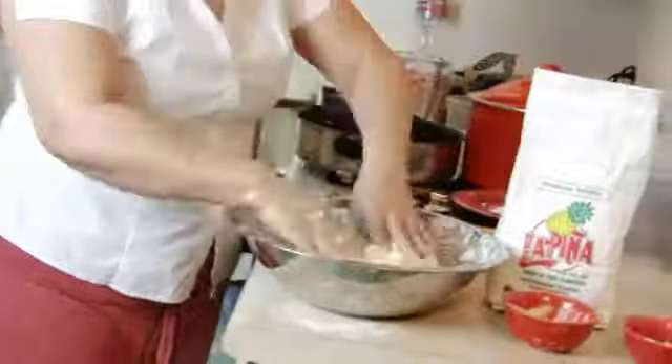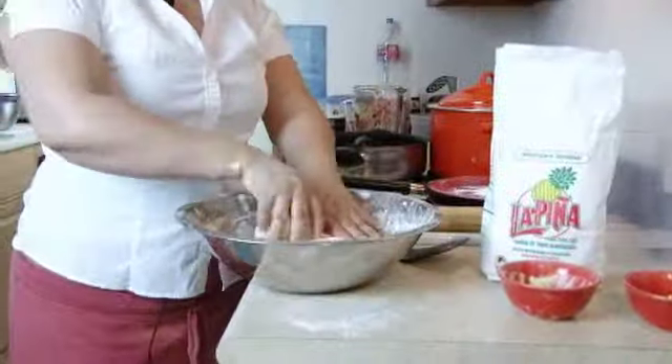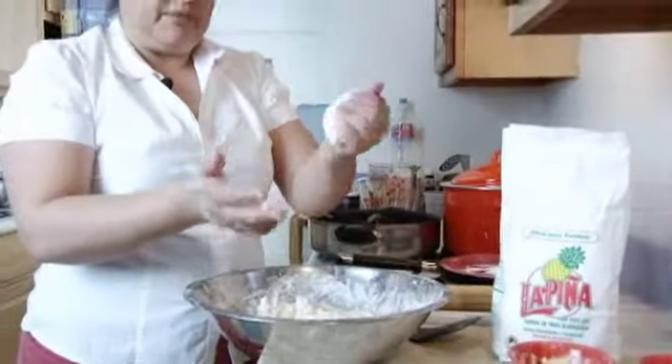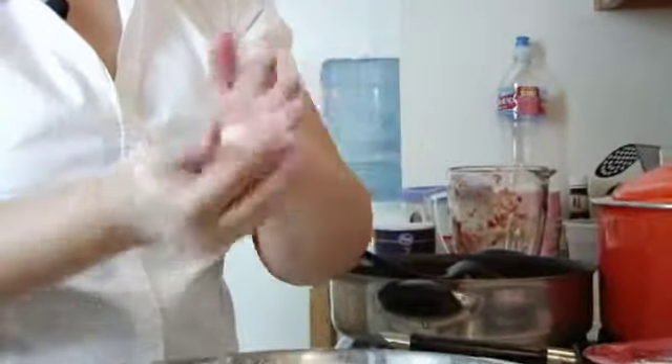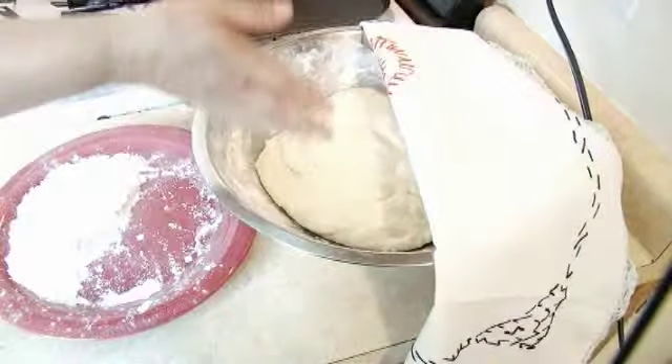Knead the dough and add a little bit more flour. The way to know that the dough is ready is when it no longer sticks to your hands. Now cover the dough and let it sit for 15 minutes.